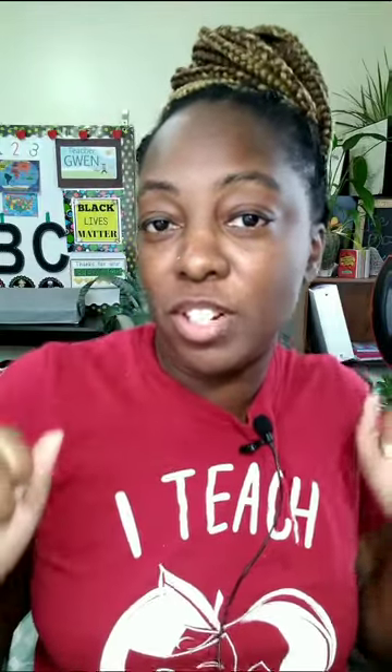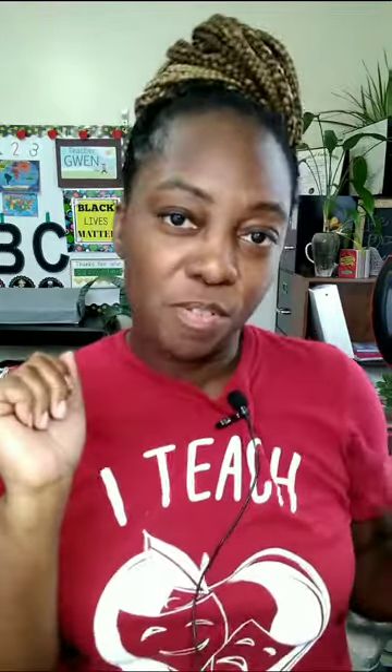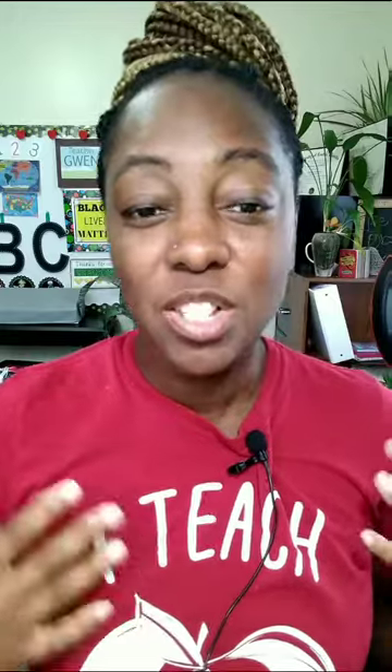Mic check, mic check, one, two, one, two. It's your girl Gigi Jones coming to do a review for you. All right, guys. Now I have the microphone on. Do you hear the difference?